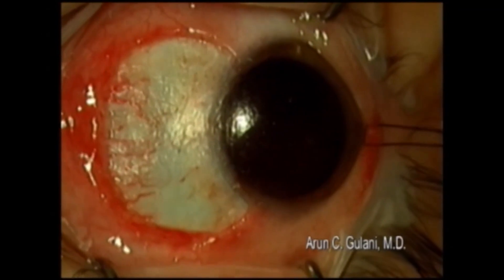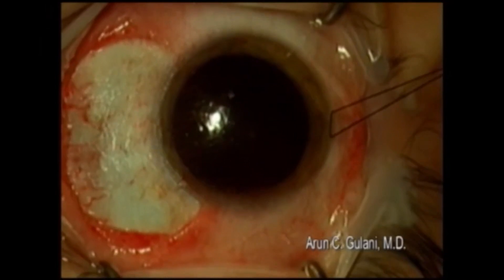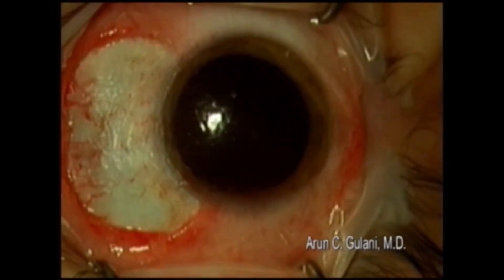This is the immediate post-op appearance: clear cornea, smooth corneoscleral limbus, completely clear sclera. Remove the fixation suture. High magnification image confirms the result.